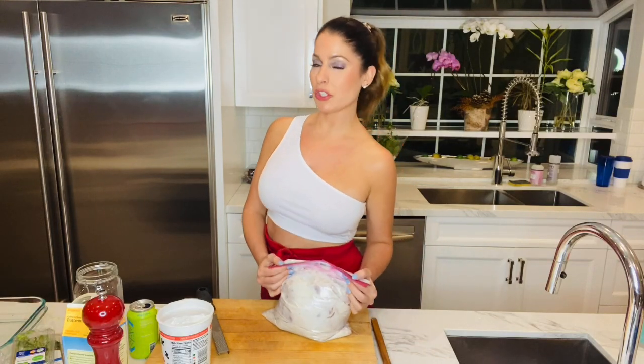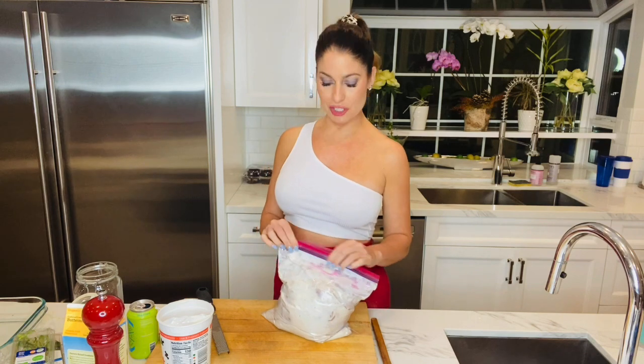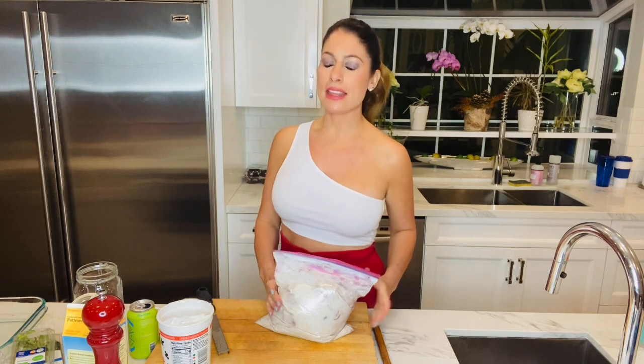Hey guys, I just spatchcocked a chicken for my garlicky, herby, yogurt marinated spatchcocked chicken. It's in this bag here and it's going to sit in this garlicky yogurt for 24 hours. We'll make it tomorrow and then we'll rub off some of the yogurt and rub some herbs in there under the skin and get it nice and seasoned. And then it's going to be so out of this world delicious.